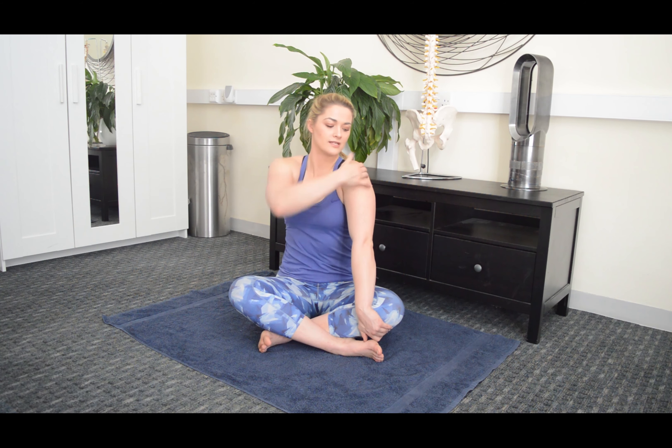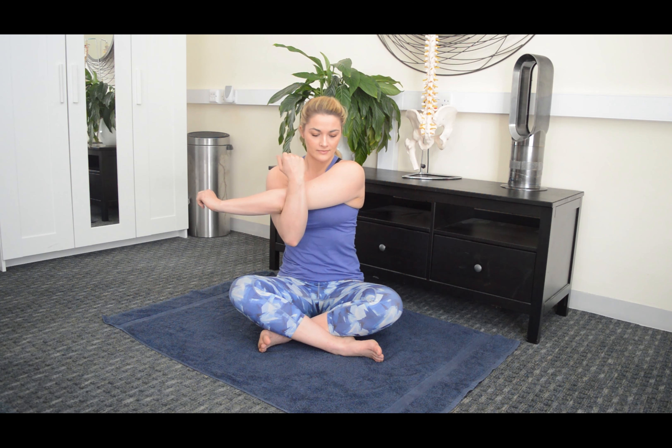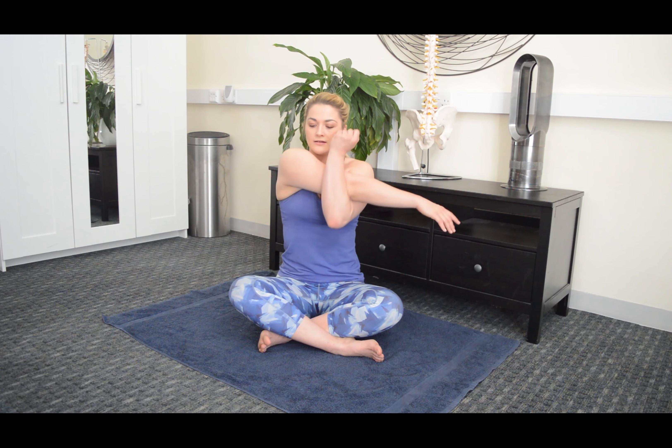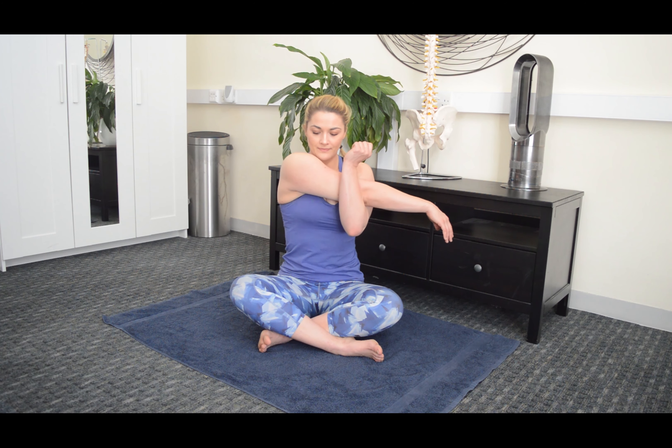Then we want to take it into a basic stretch of the shoulder, in particular the posterior deltoid and your rhomboid muscles between the shoulder blade and the spine. Gently take the arm across the body, hooking underneath the elbow and gently pulling it across the chest. Aim to hold this for 10 seconds, then relax and change sides — very gently holding this position and slowly adding the stretch. A very basic shoulder stretch to start off with, holding for 10 seconds and then relaxing.